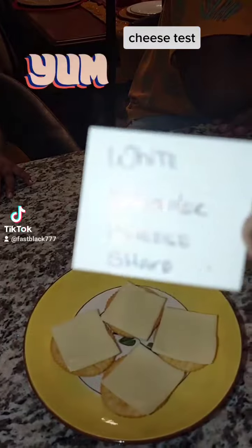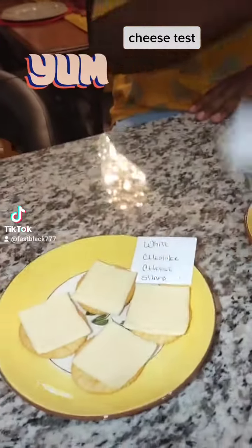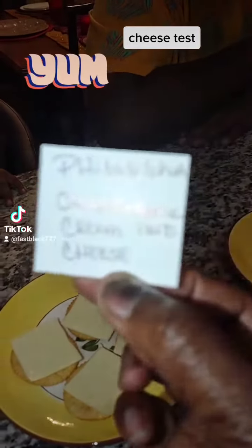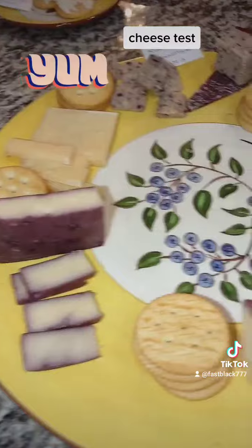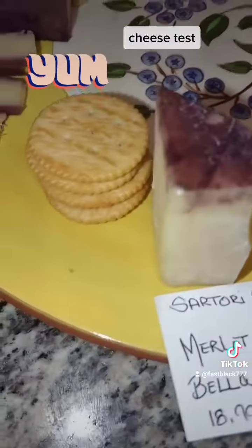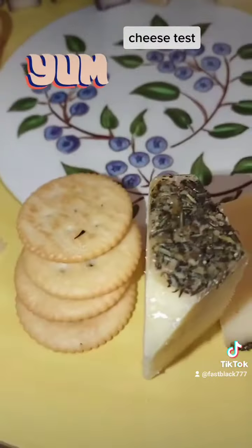This one is white cheddar cheese shark. This one right here is Philadelphia onion garlic herb cheese. And then we have our tray here — the tray is beautiful. It consists of Marlowe cheese, which is soaked in a wine.